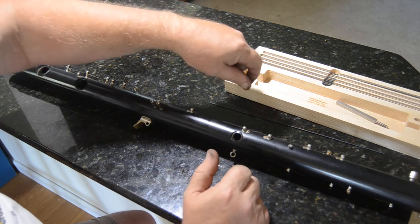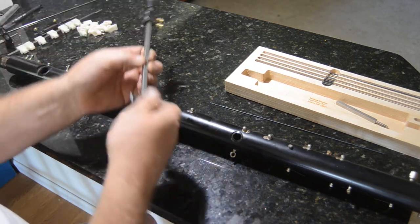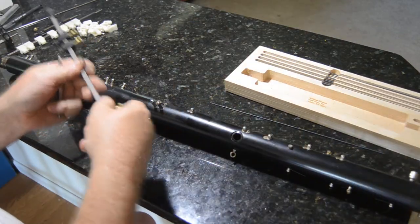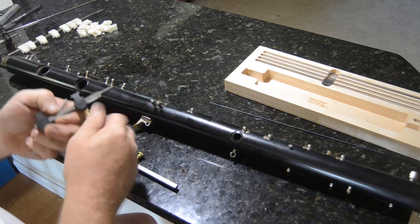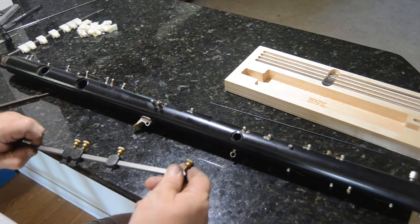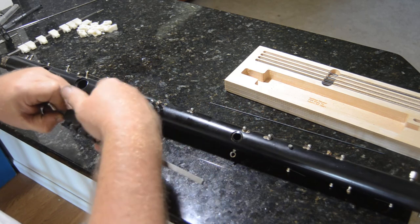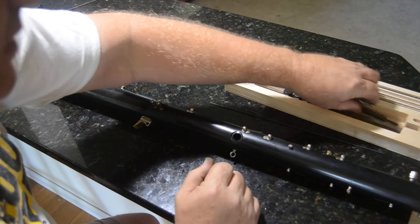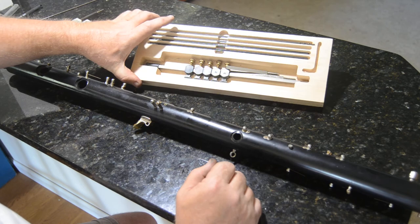So that's it. Just to see it all in one place — this is my Eric Brand jig. There it is.